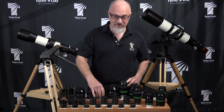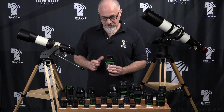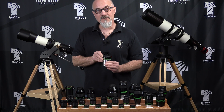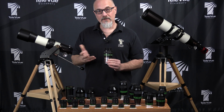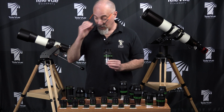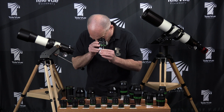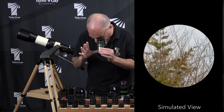The next type is the sliding type, of which we have two. On the Nagler Type 4s, we have the click stop. This just simply slides up and down, and you can hear the notable clicks for the detented stops along the way. Like any eye guard of this type, you would want to adjust it by — if you don't wear glasses — pulling the eye guard all the way up, putting your eye up to it, and then clicking down until you see the full field of view.